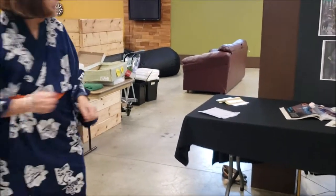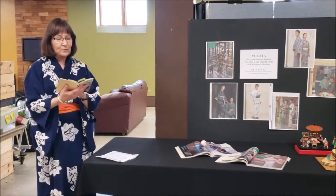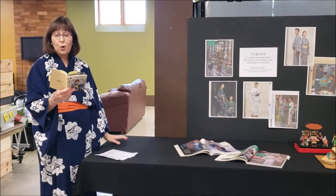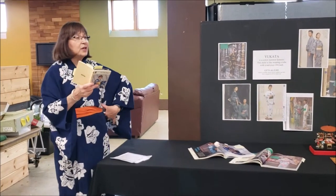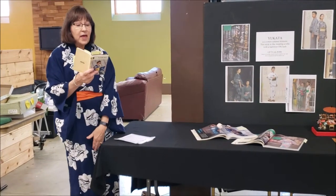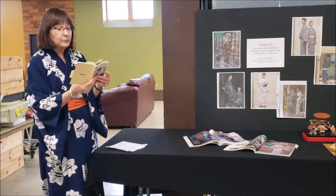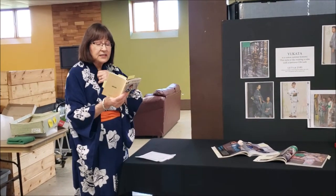You are to wear your Yukata closed and very tidy, not loosely open. I'm going to pass that around so you can see it, then I'll read about the Yukata. Yukatas are worn at festivals, for a stroll on a summer evening, or for shopping. You can wear a cotton slip or undergarment underneath. The hem length and the shorter sleeves are used to give a cool impression.